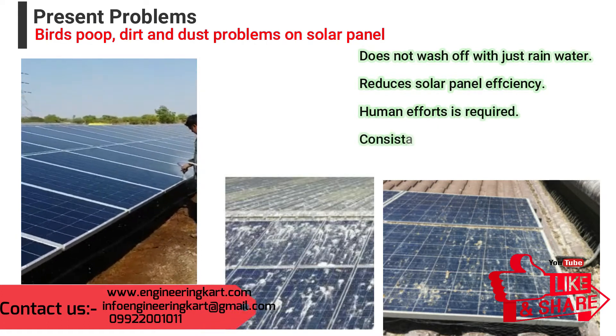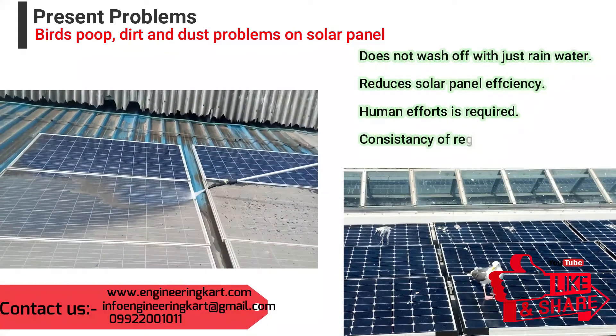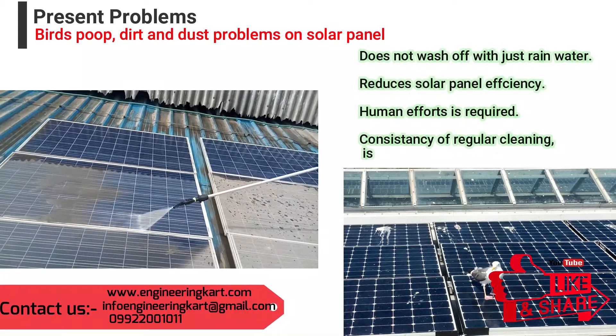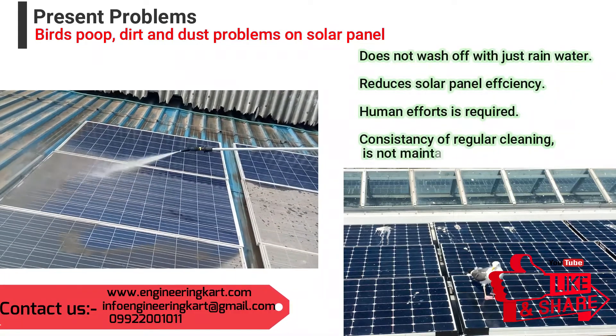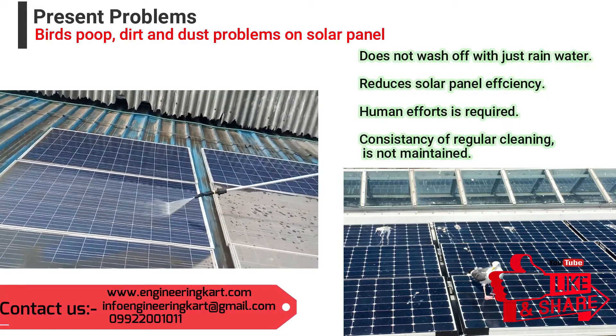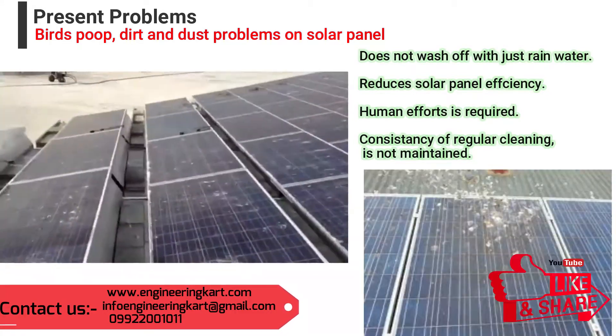As the projected energy figures claimed by solar panel manufacturers and installers are based on the optimum performance of clean solar panels, this buildup of dirt can adversely affect the panel's ability to meet those projections.